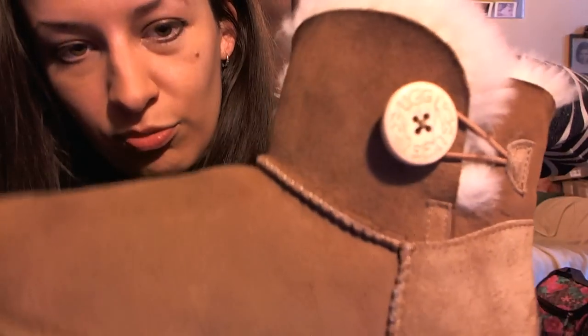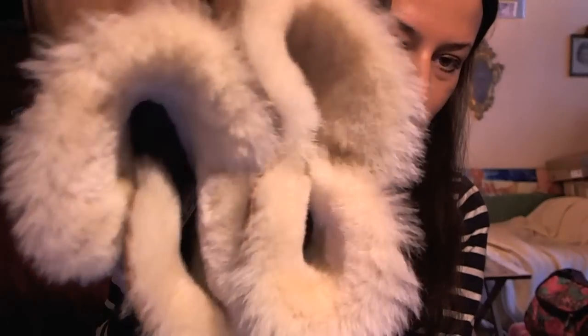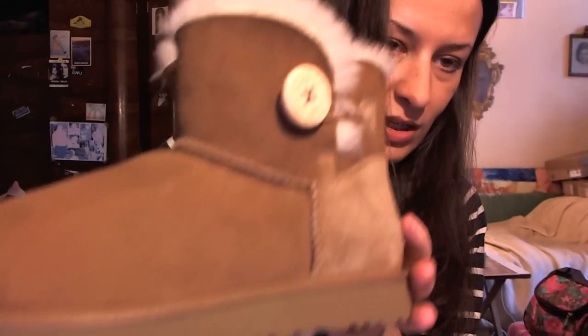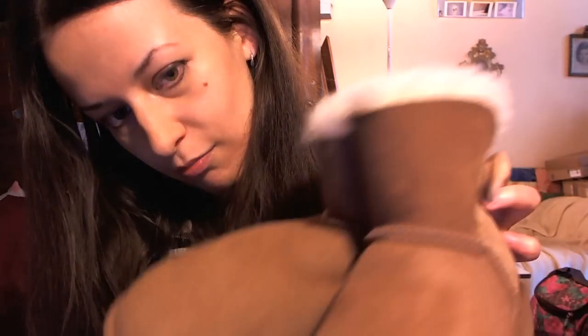So these are my UGG Australia Mini Short boots — I will write down the model name for you. If you want to purchase them, you can see how they look. They are really sweet and they are in chestnut. Thank you for watching, bye!